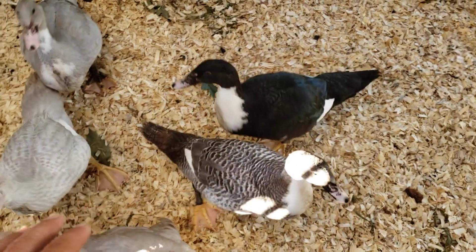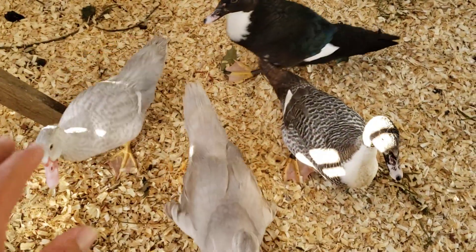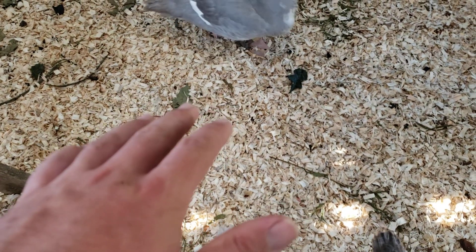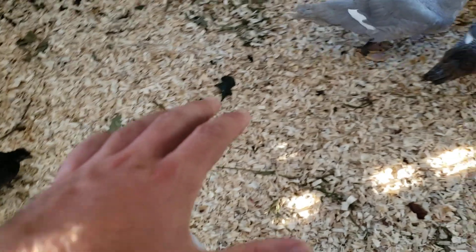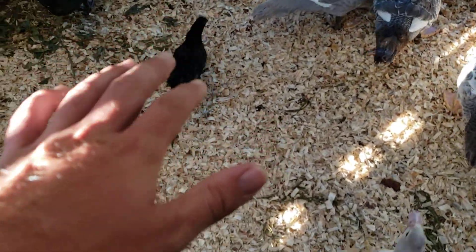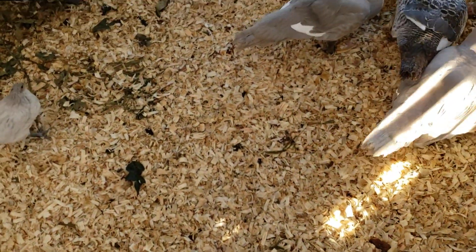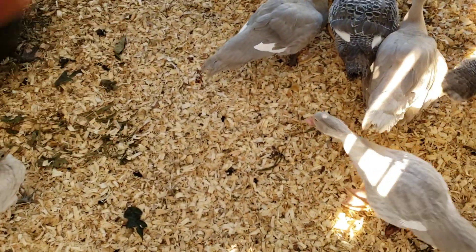When you have your animals in a system like this, it can work. A lot of people are kind of against it because of the mucking out of shelters, but if you do the Polyface Farm method like Joel Salatin and make thick bedding, it just makes compost.